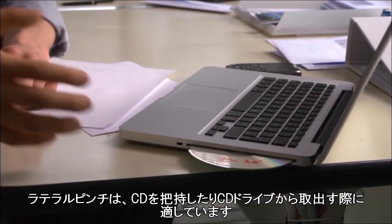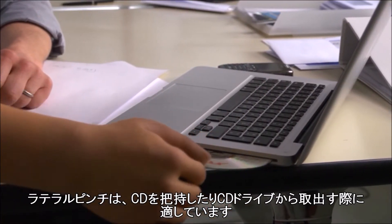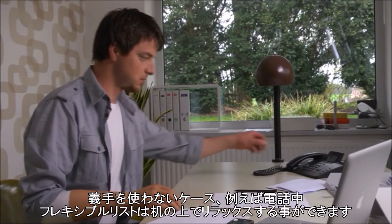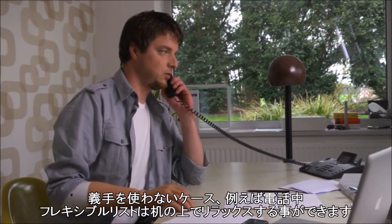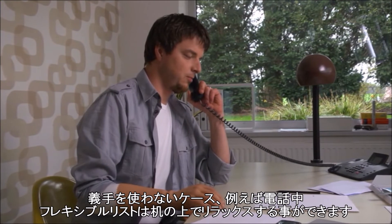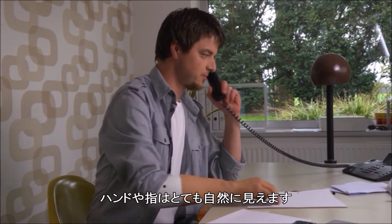The lateral pinch is suitable for holding a CD and removing it from the CD drive. If the prosthesis is not being used, during a telephone call for example, the free moving wrist unit allows it to rest casually on the table. The position of the hand and fingers looks very natural.